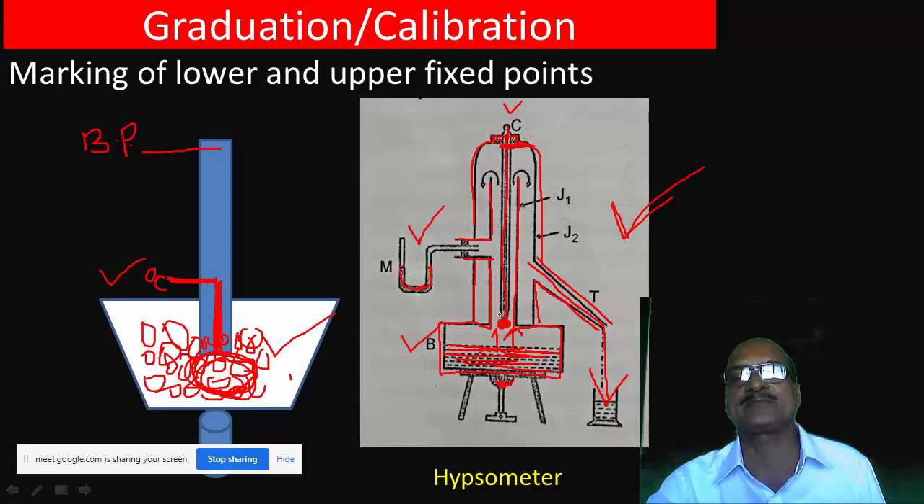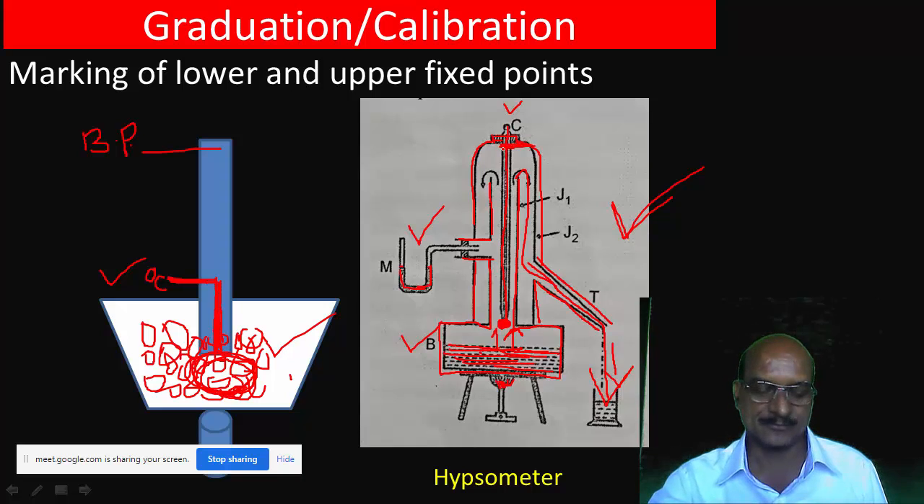Steam is continuously supplied to the jacket. A manometer EM is connected to the outer jacket to indicate the pressure of the steam inside. An exit tube T is provided with jacket J2 to release excess steam.